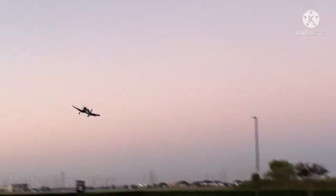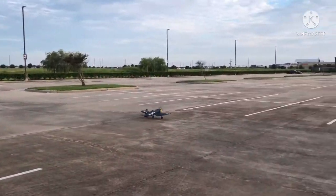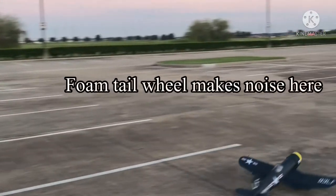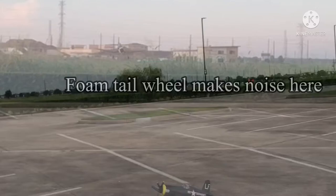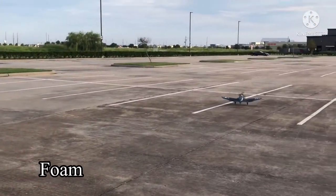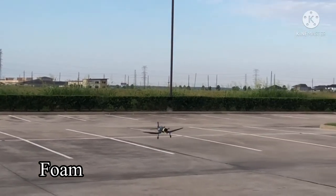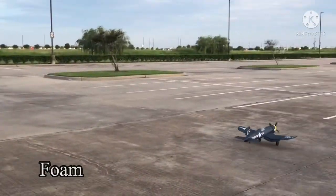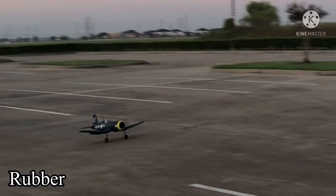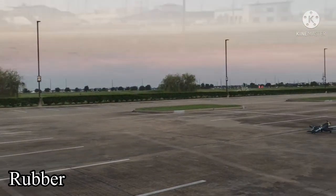I like it. First notch of flaps in. Whoa — oh, gonna bounce it. Walk it in. Nice.